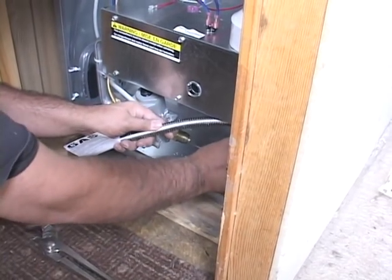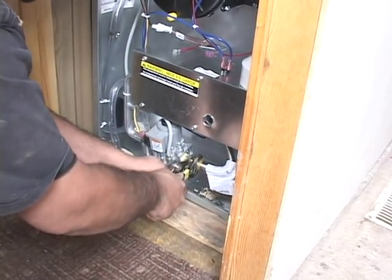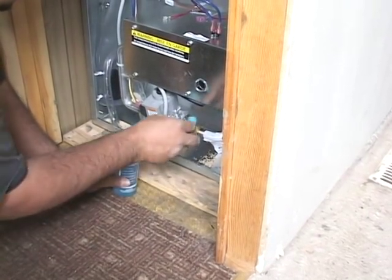Install flex lines so they do not run through the furnace body or the floor. Do not use thread sealer on flared steel fittings — get them as tight as you can. Test all the connections on the gas piping for leaks.